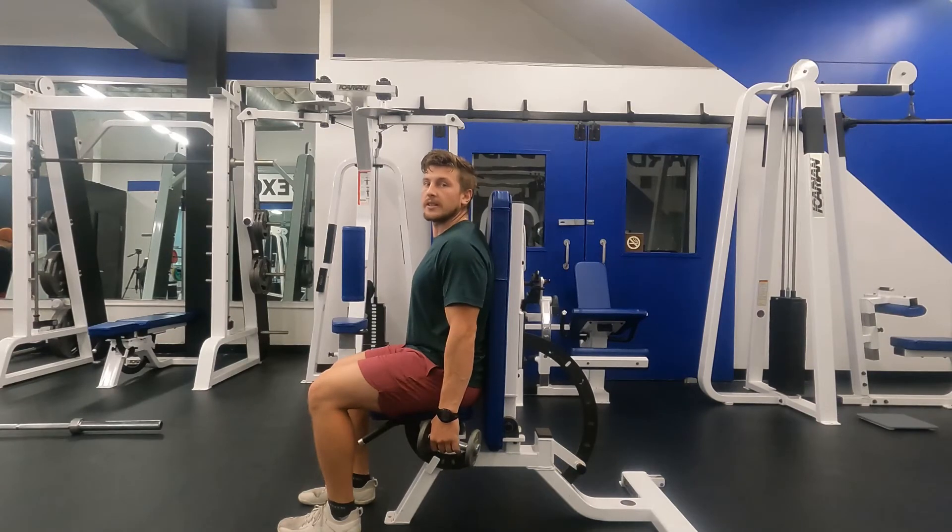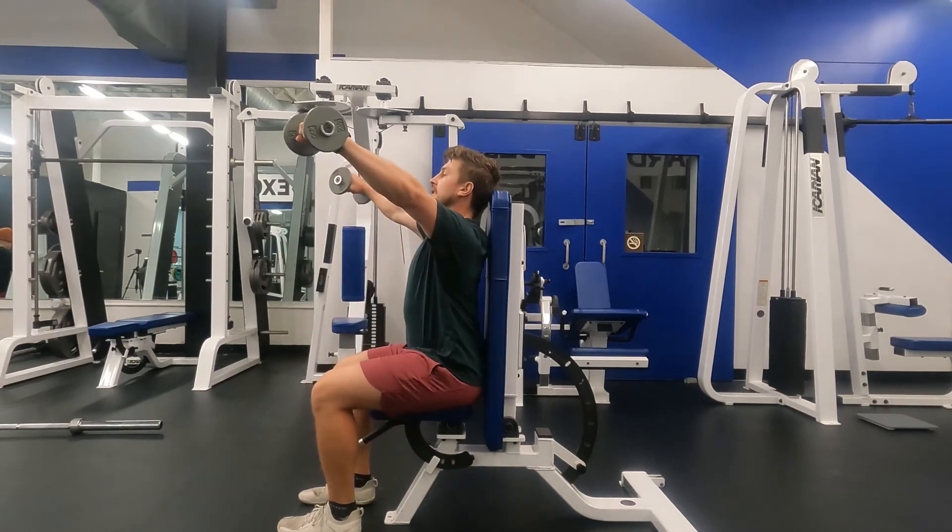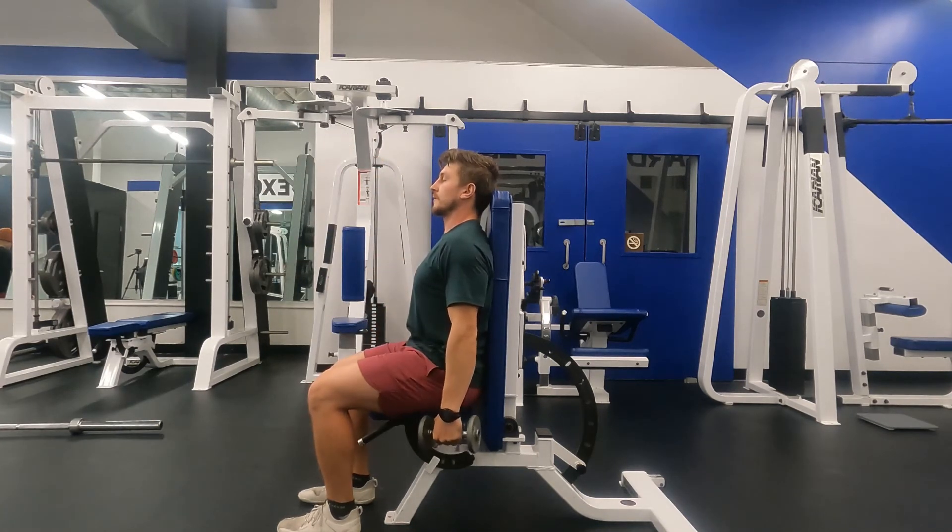From the side perspective, focus on keeping the lower back glued to the pad behind you so that when we're doing the movement, we're not arching excessively. We want to focus on just using our shoulders for the exercise. It should look like this.